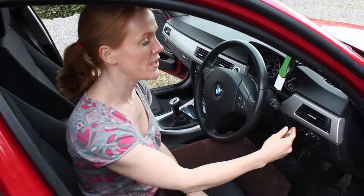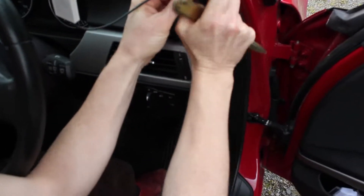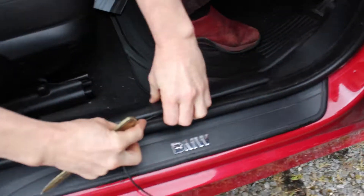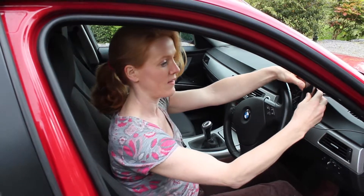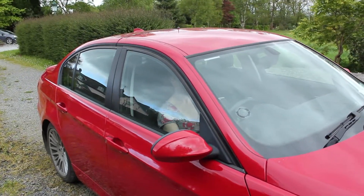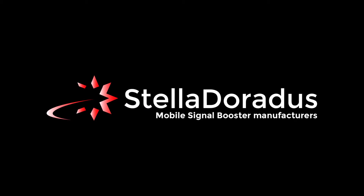Finally I'm going to tidy away this cable in the front panelling of the car. Now the Stella Drive amplifier is installed, the cables are tidied away, and I'm ready to go.